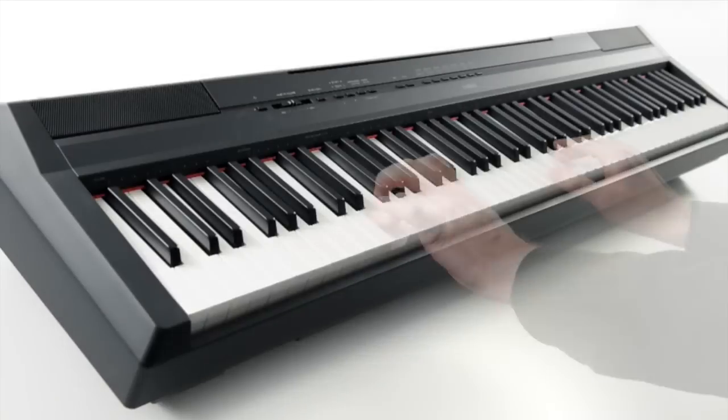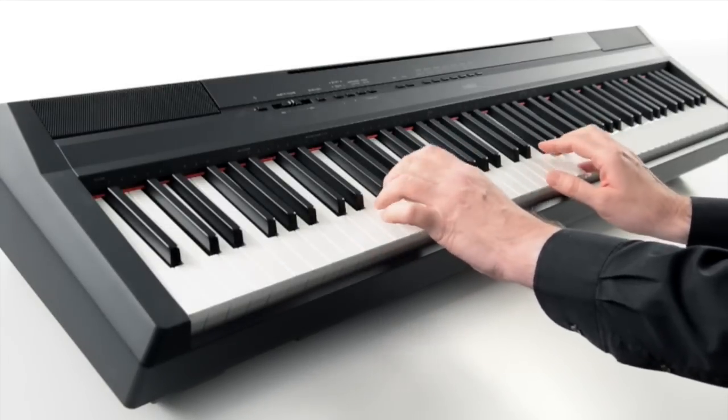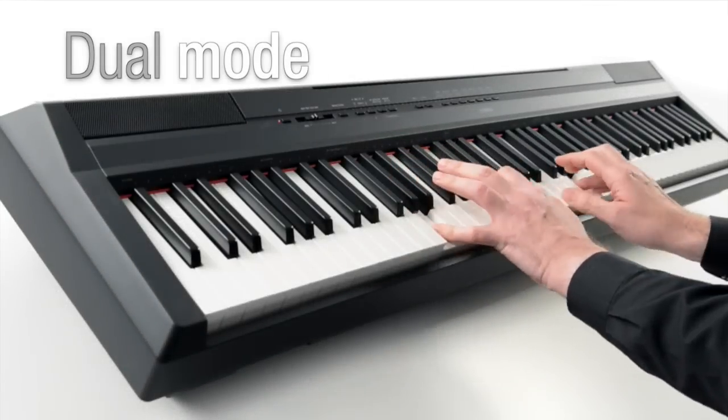The keyboard can be split to give the player new ways to perform — for example, piano with bass. Or play in dual mode, where two sounds, for example piano and strings, can be layered together.